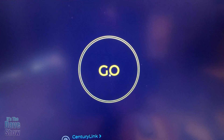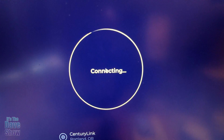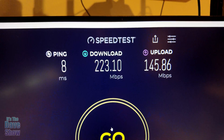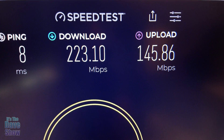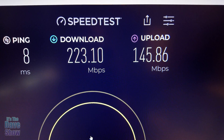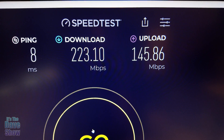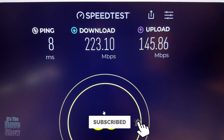I unplugged the Wavelink to give my existing system an opportunity to run on its own, and hit Go. You can see that having the Wavelink router downstairs in the garage actually gives better speeds — both download and upload — compared to my normal system. If you're looking for a really good Wi-Fi router system, this one might be the right one for you.